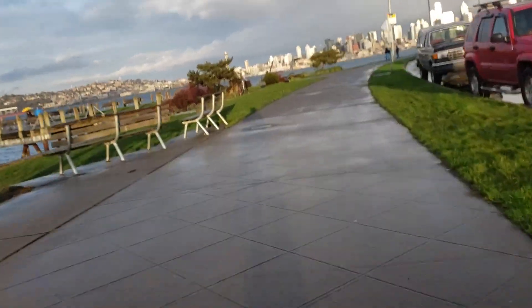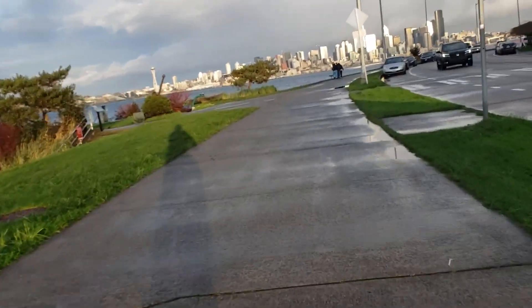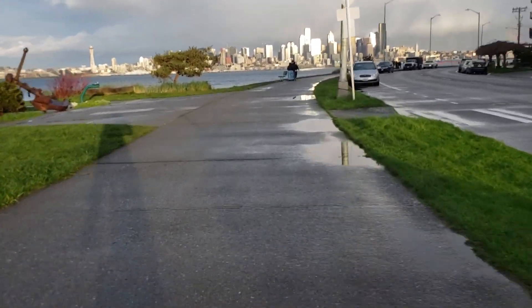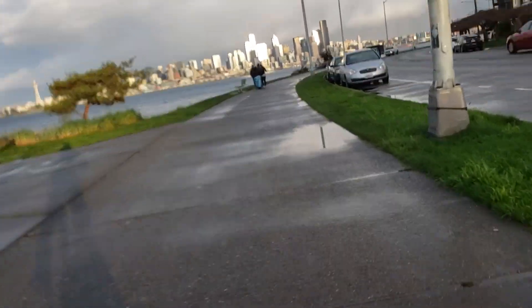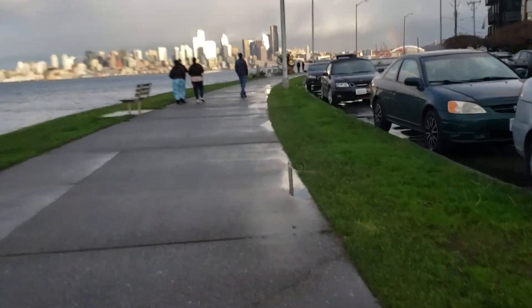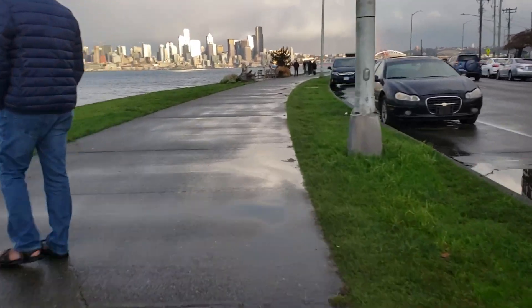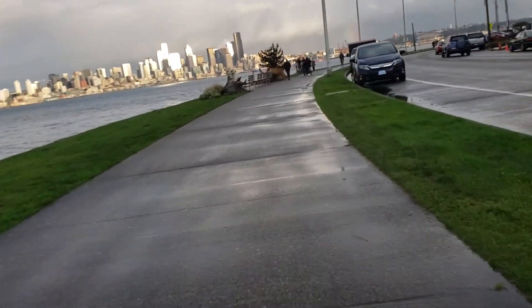Good traction on asphalt. I just rode it through some sand and I have a little bit of video of the sand ride. I'm now switching to the stock seat battery since the reward battery ran out of juice.